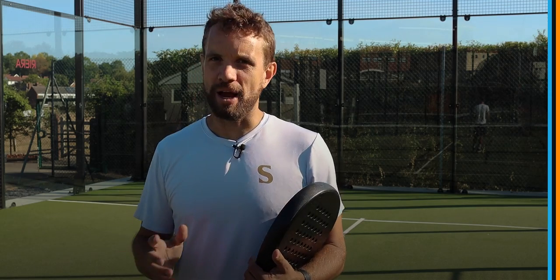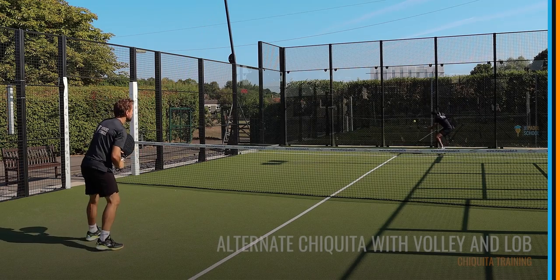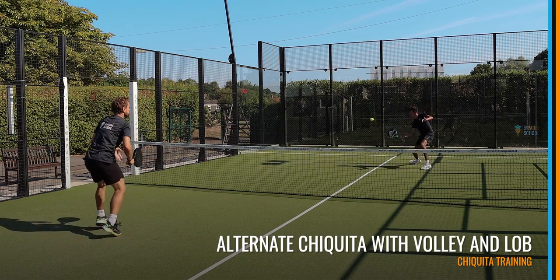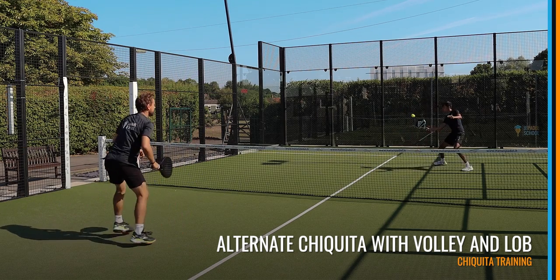We're also using it where you can come in behind it and play a volley after you've hit the Chiquita, and we're also using it where you can hit to the body after that Chiquita to try and catch your opponent off guard. So I really like this exercise — now we're going to do it with the Chiquita but come forward and volley angle after that Chiquita down the middle.